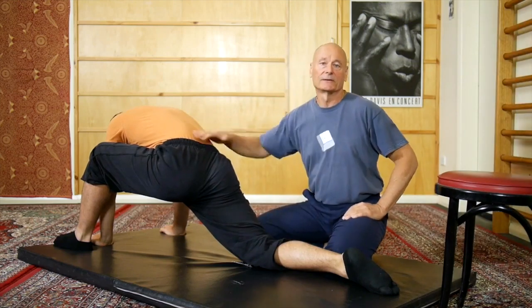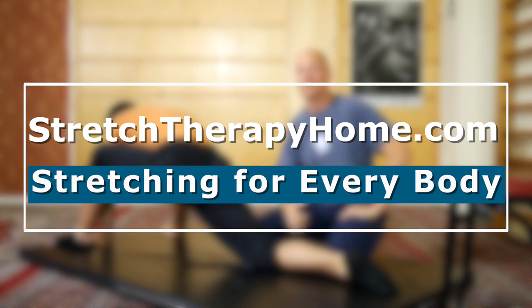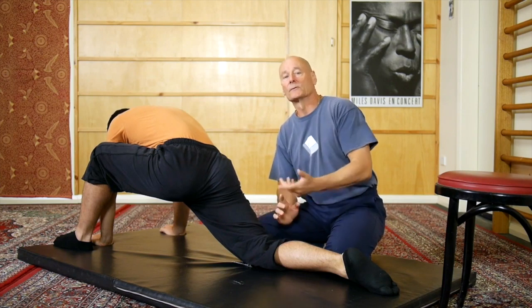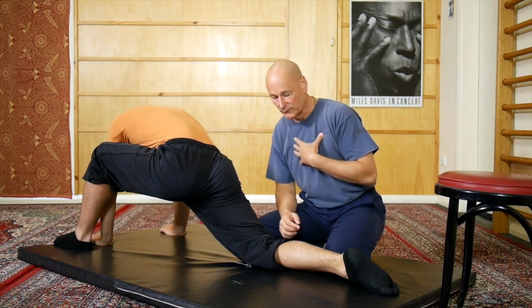I'm going to stretch my friend Craig today and he'll talk at some point about how much this exercise has loosened him up. What we want to show you is the full version here. Craig will demonstrate one side, then he's going to swap over and we'll demonstrate an even more intense version on me on the other side.